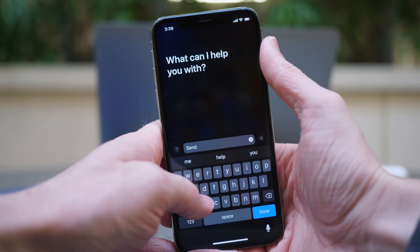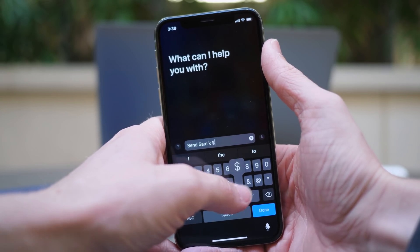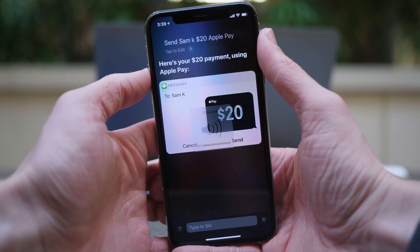Let's try it right now. Hey Siri, send $20 to Sam K using Apple Pay. Here's your payment of $20 using Apple Pay. And you can send it just like that.